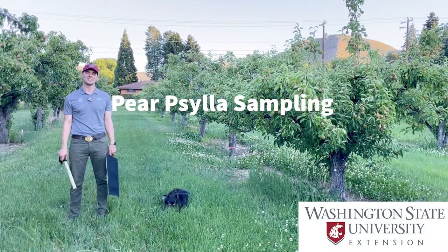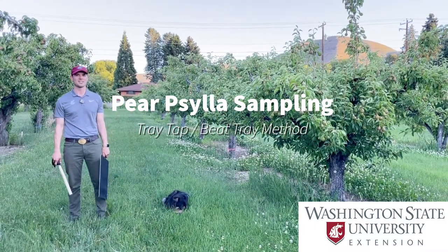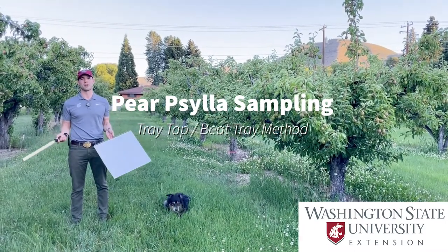Today we're going to talk about how to sample for psylla using the tray tap method, also known as the beat tray method.